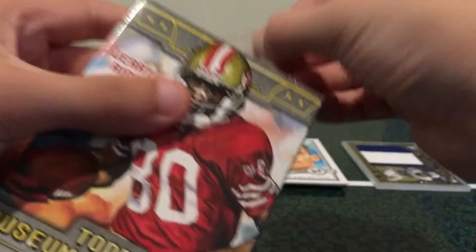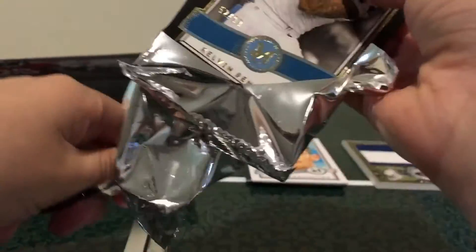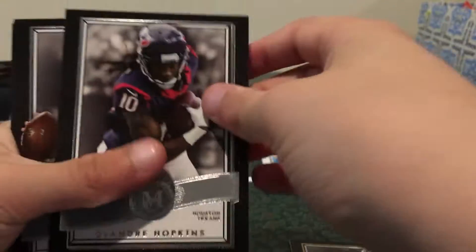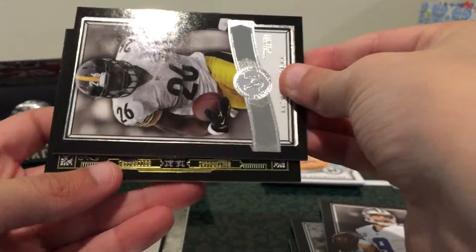Really pretty design — I love the Museum Collection. I've been opening these since 2013, this is my third box. This is my first 2016; I did the 2015 and 2014 and 2013 ones. Here we have Kelvin Benjamin, a base card, DeAndre Hawkins, Tony Romo, Le'Veon Bell. Let's see who we get.